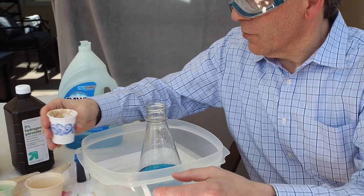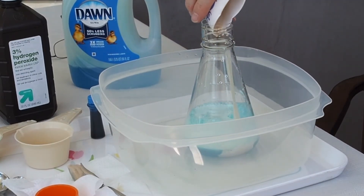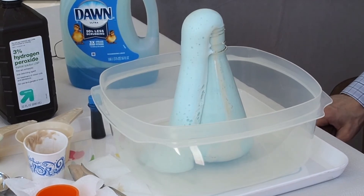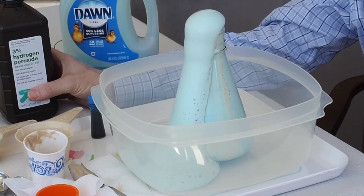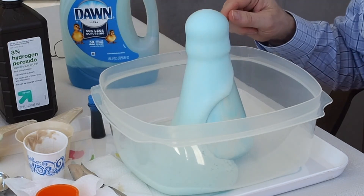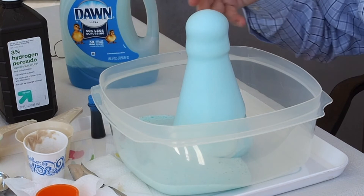And now we are ready to pour in the yeast. I'm going to pull back a little bit because this may erupt. Here we go. That, boys and girls, is a chemical reaction. It's the reaction of the yeast with the hydrogen peroxide. What's happening here is that the yeast is catalyzing or reacting with the hydrogen peroxide to produce a gas called oxygen. Oxygen is in the air we breathe — a nice gas to have around. And the soap really just makes it look all nice and sudsy. That's all the soap is really used for.